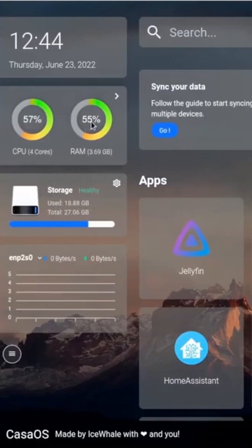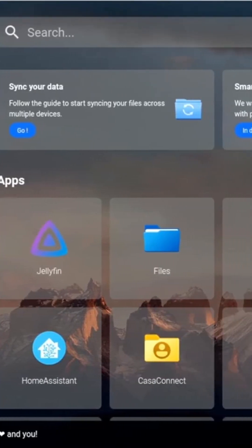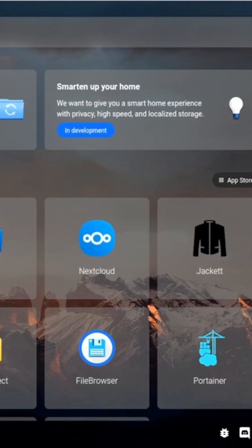These single board computers come out of the box with an OS called CasaOS, which is supposed to make homelabbing nice and easy. It has a nice, easy-to-use interface with an app store to make self-hosting a breeze.